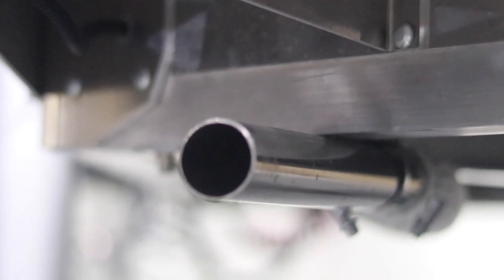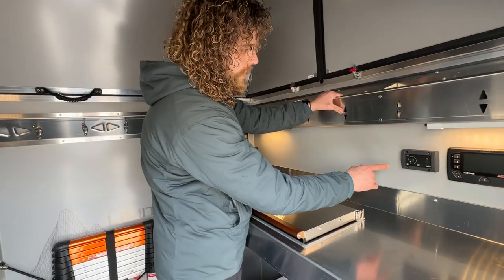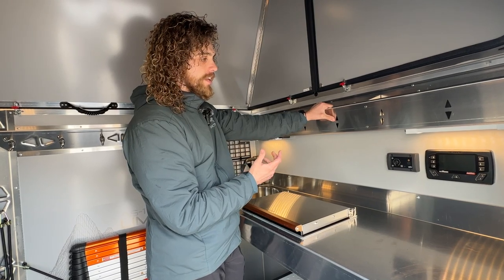Another awesome feature is that it reduces condensation inside the cabin because it pulls air for combustion and exhausts that outside. Typically what we run it at is between one and two on the dial, and that heats the space really well.